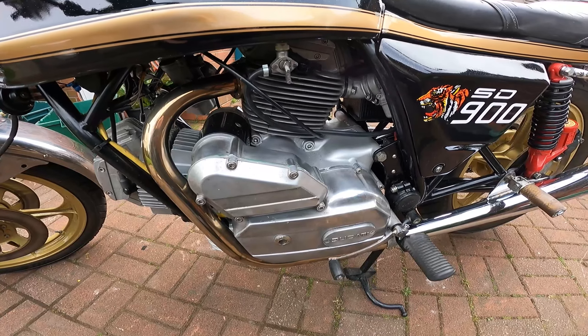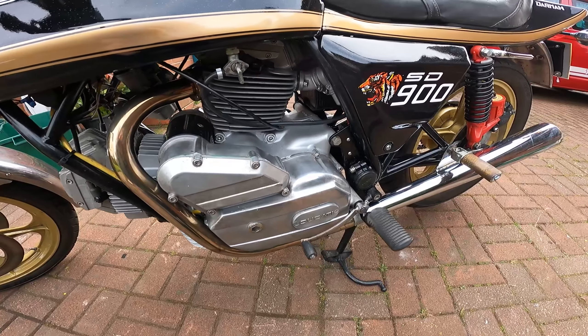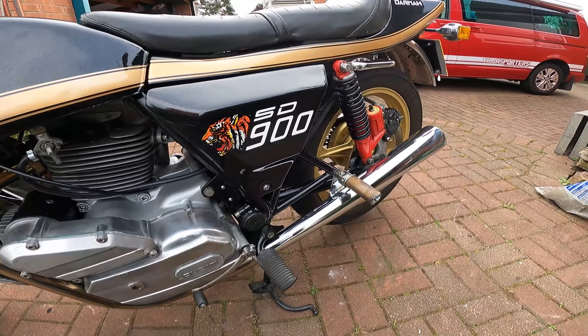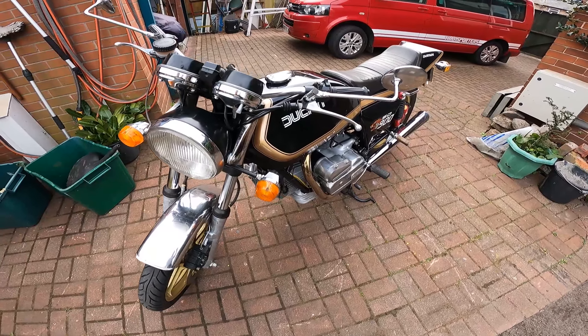Anyway, job was done. Other than that, it's a nice easy starter. I'd say it's a nice bike and I'd highly recommend them really. For a classic, it rides quite like a modern bike. I hope you enjoyed the video.